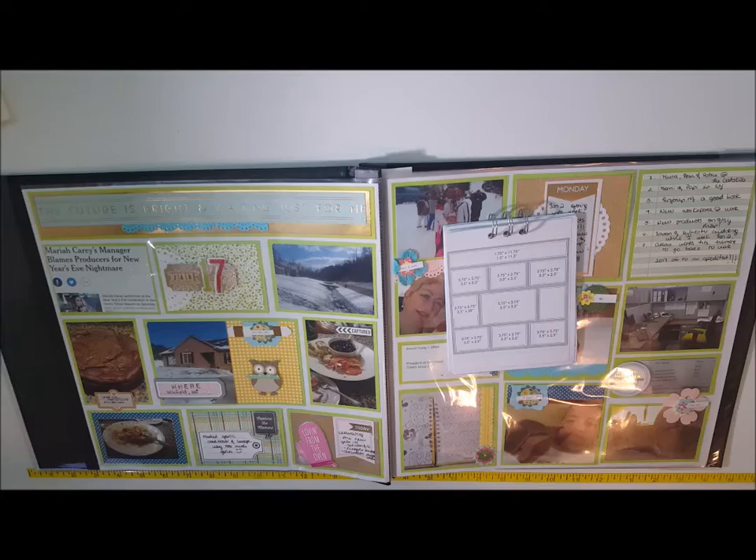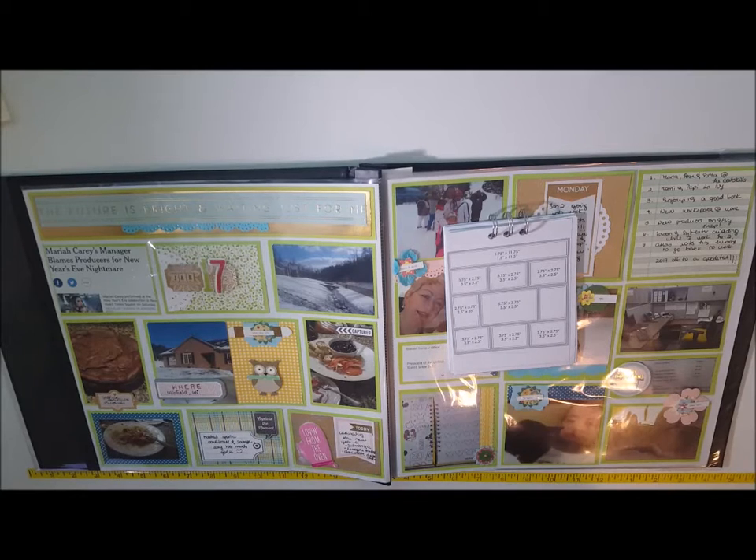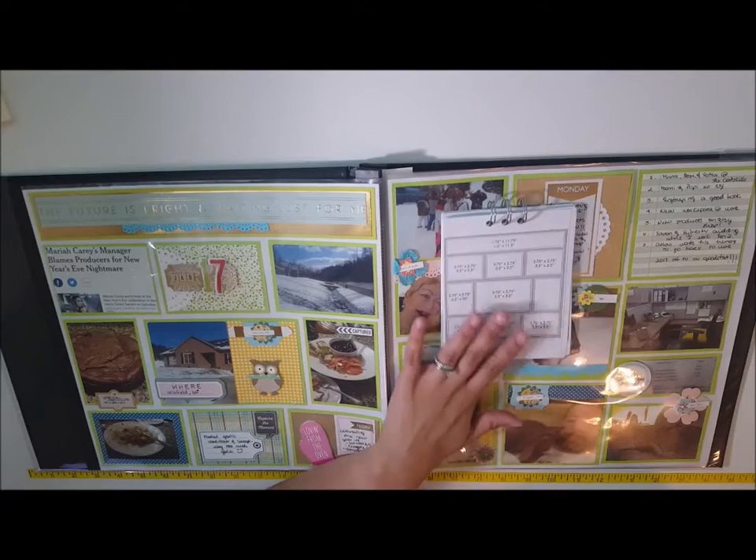My cat jumped on the layout and then moved the camera and just made himself at home, which is pretty standard for my kitty. But anyway, I'll go back to the narration — having this sheet guide was incredibly beneficial to creating the layout.